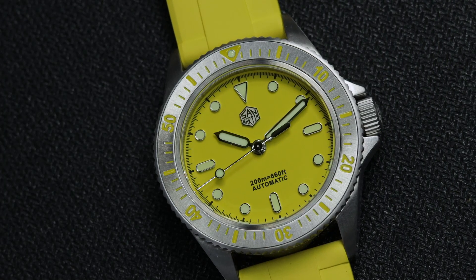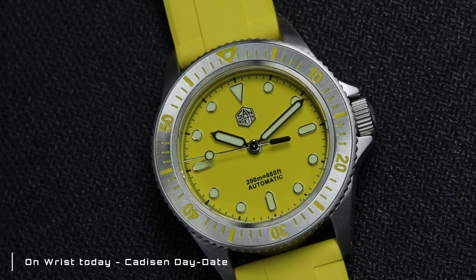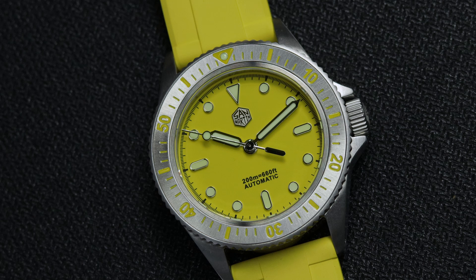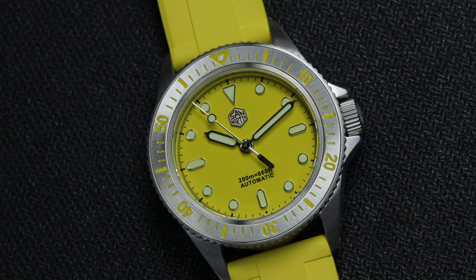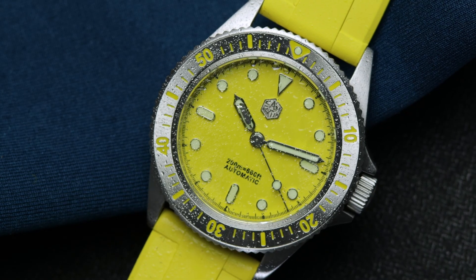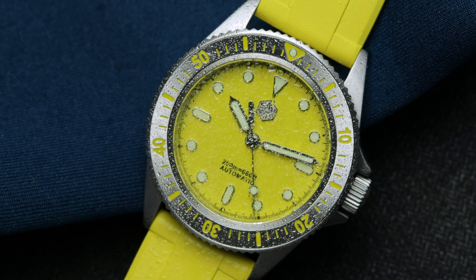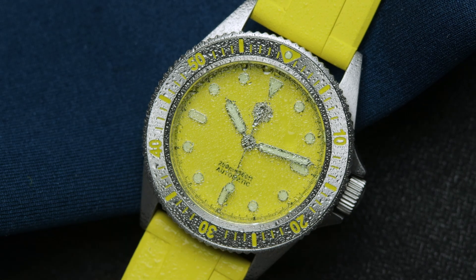What's happening, good people. Welcome to the channel, I'm Wes, aka Mr. Budget Watch, and today I'll be reviewing the San Martin SN044-G, an original dive watch from the brand. This was kindly provided to the channel at a discounted price, but as you know that does not really impact my review. You can find a link to this down in the description.